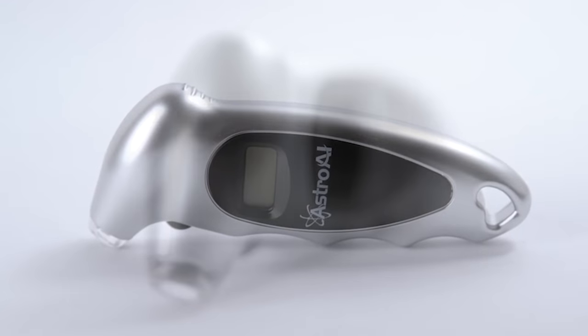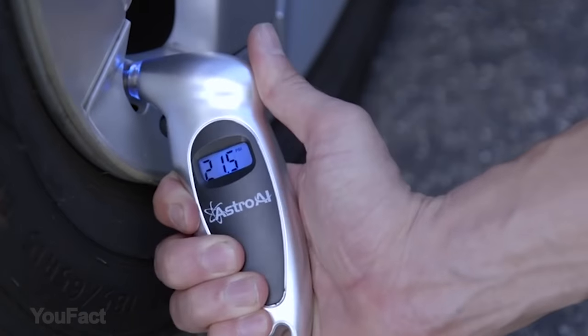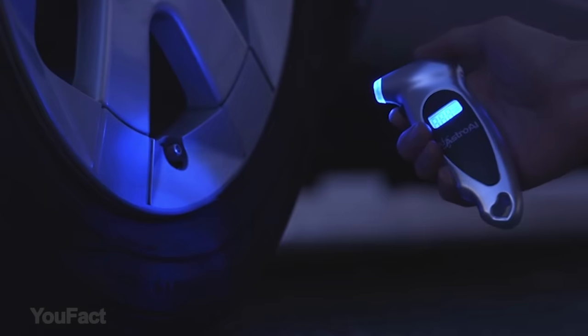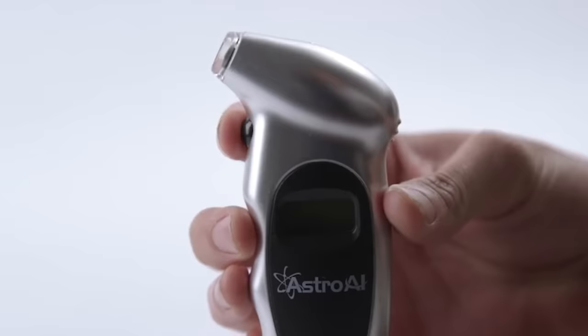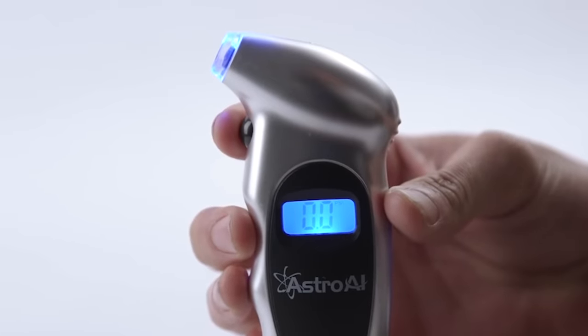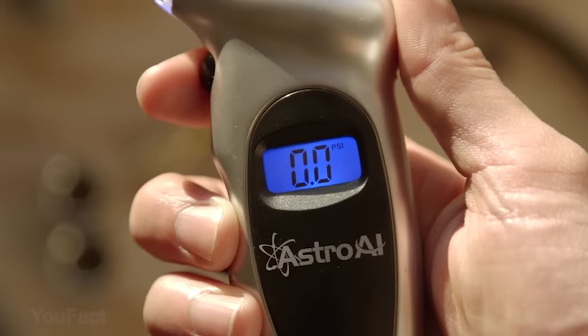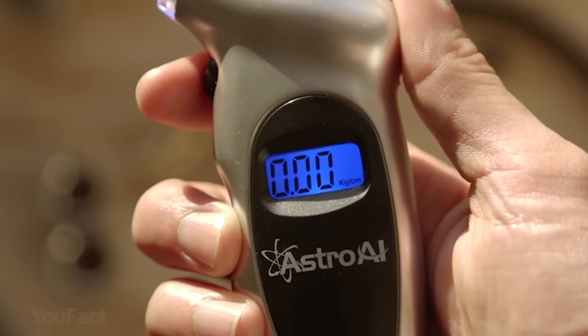This digital tire pressure gauge is going to help you maintain correct tire pressure, reduce tire wear, and extend tire life. The backlit LCD display and light nozzle are visible in dimly lit areas, and the accurate, easy-to-read digits help you easily measure your vehicle's tire pressure. The tool provides four settings. The ergonomic design and non-slip texture are both suitable for men and women's hands, and it allows you to bleed off extra air.